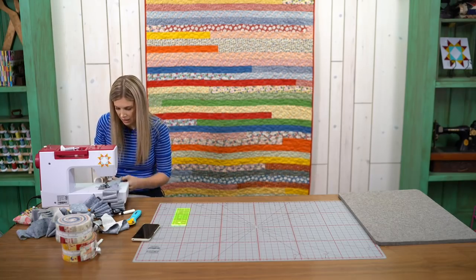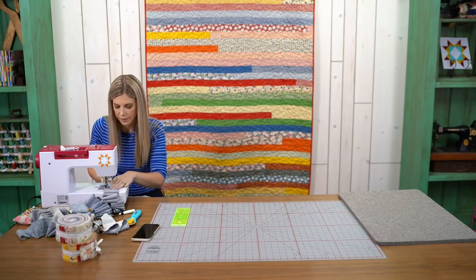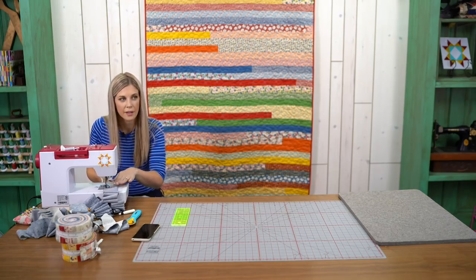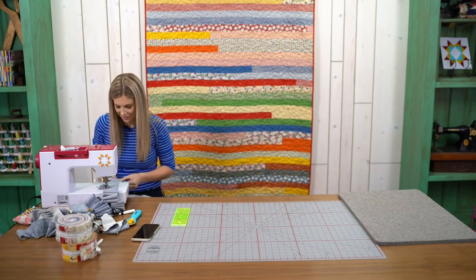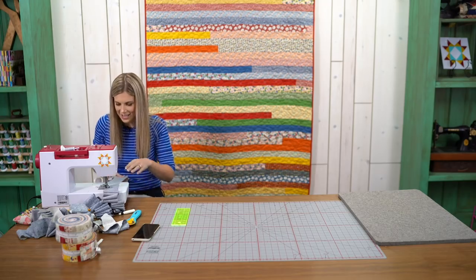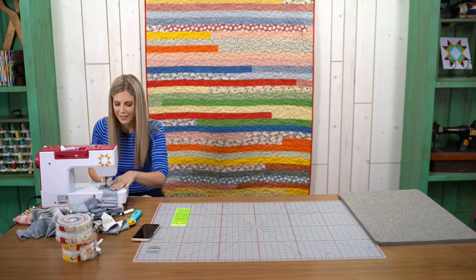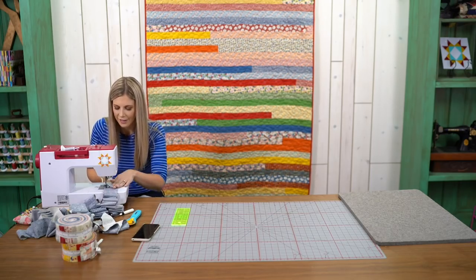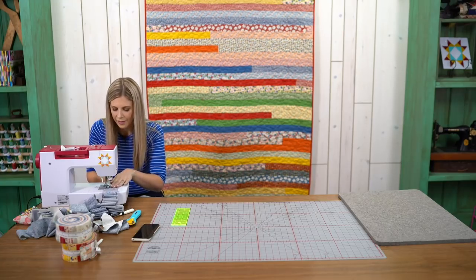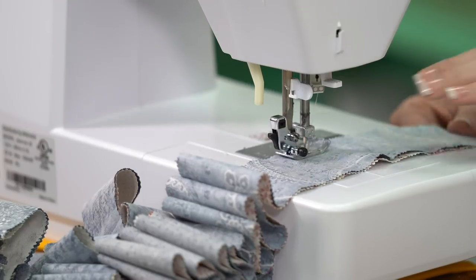This is the Hollywood's by Three Sisters jelly roll, and the one behind me on the sample is Play All Day. You may recognize the Hollywood's fabric from one of Jenny's tutorials — she used it for the Royal Wedding quilt. You can catch that tutorial on our YouTube channel or on quiltingtutorials.com.